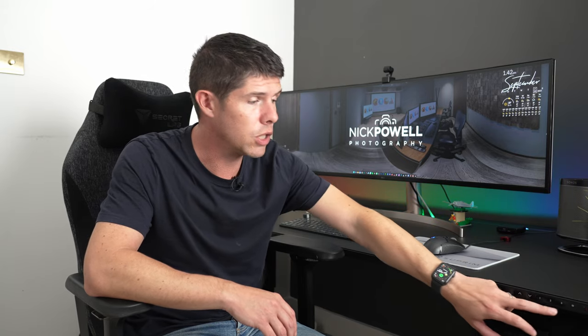One thing I forgot to mention: on the control panel there is a power switch so you can switch the display off and lock all the buttons. If you've got little kids like I do — my daughter came in and pushed the button and the desk started going up — this is really handy. If kids are around, or you just don't want to accidentally knock it while unplugging something, just turn it off and flick the switch to turn it back on again.